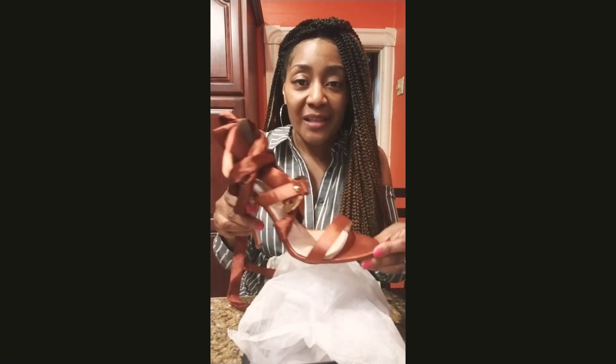So thanks for watching. Please like and subscribe, and I'll see you guys real soon. Bye.